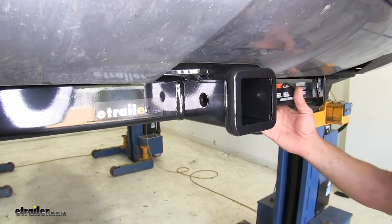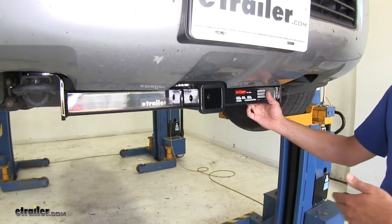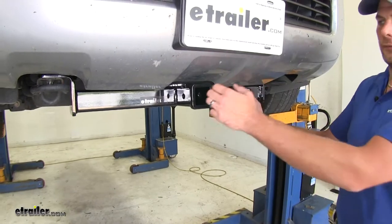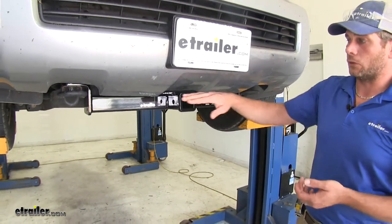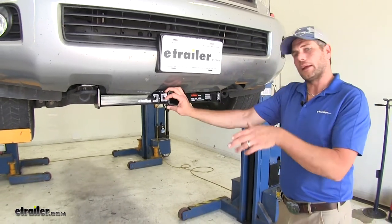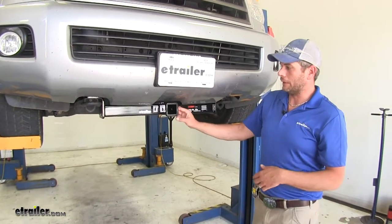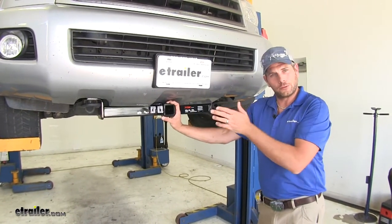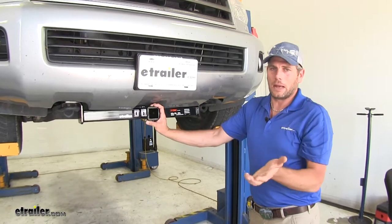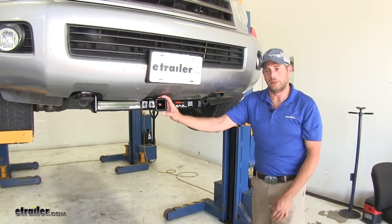With front mount hitches, typical applications include snow plows, or a front mount winch if recovery is what you're after. People also put cargo carriers or bike racks up here to haul stuff around. And something I really like — you can put a ball mount in here, and if you have a trailer that you need to get into a tighter spot, this can make it a little more maneuverable and easier to do.